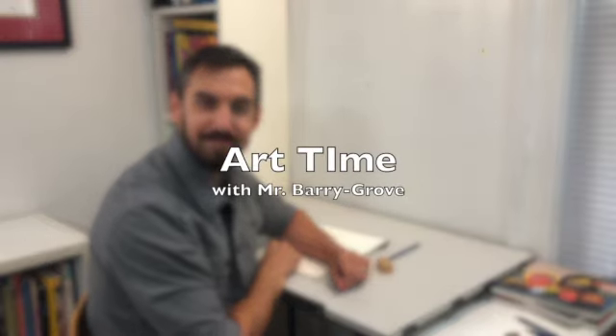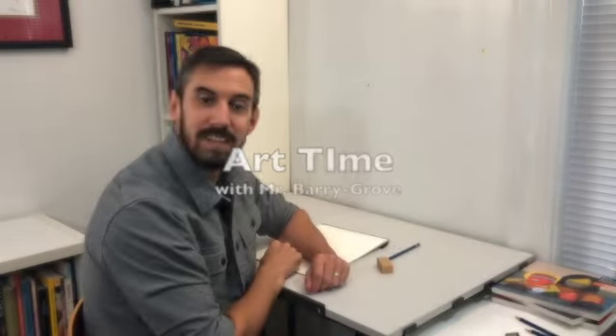Welcome to Art Time with Mr. Barry. Today we're going to be learning about shading. When we add shading to our artwork through the use of value — which is where something sits on the scale of light to dark — we are then able to enhance a number of attributes of said piece.